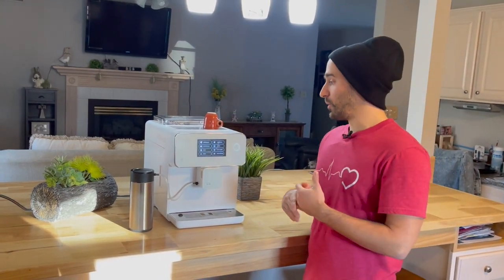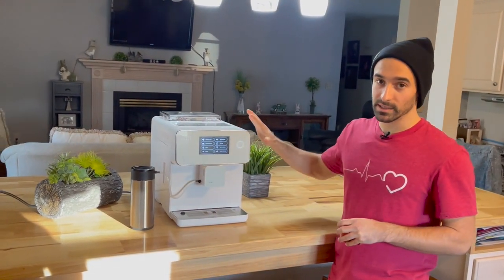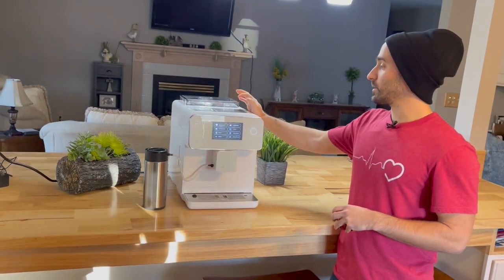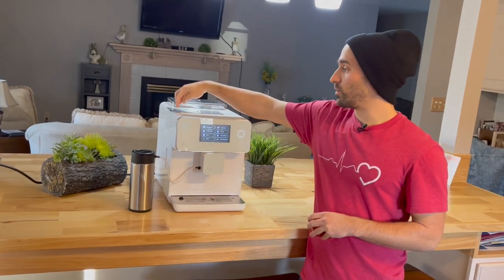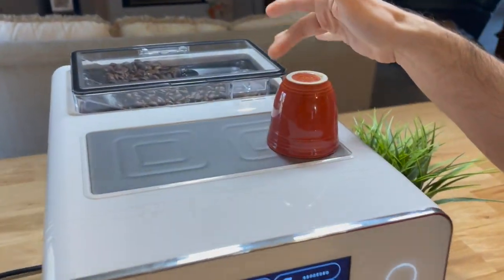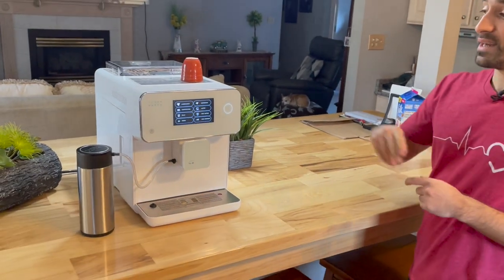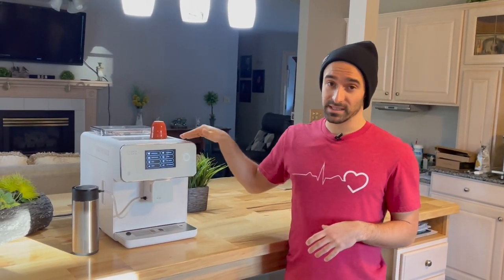The next thing I want to mention that I like about this machine a lot is the heating tray. This machine is mostly plastic, but if you take a look at the heating tray, it's actually a removable metal piece where you could put your cups — there's room for maybe three or four espresso cups or two cappuccino cups. What I really like about this is that a lot of super automatic machines have a plastic tray that doesn't heat up much. This thing gets hot — I'm talking like if I put my hand on here too long, I'm going to burn it.